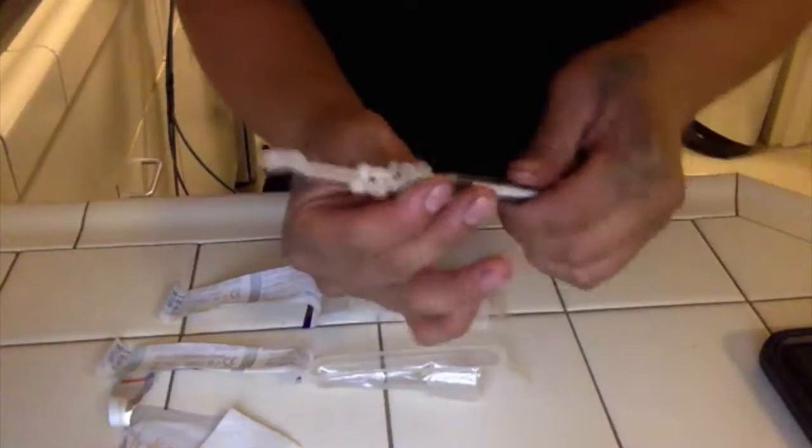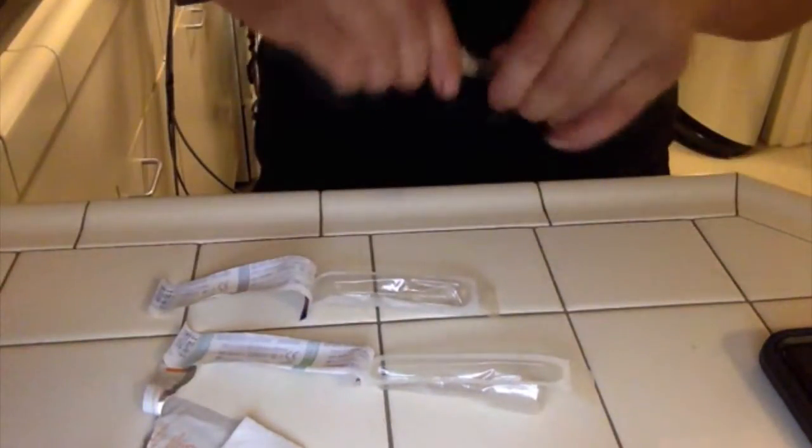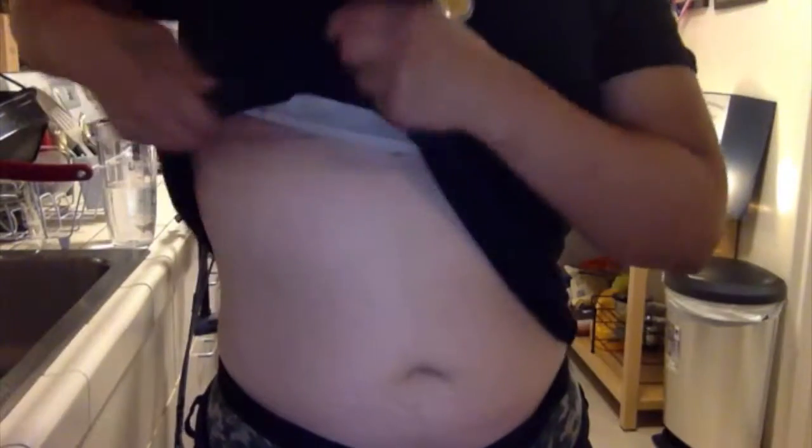I'm gonna take this and pop it like that so I'm not covering the needle, and just twist it off. Put it in the box here, screw this on, take that off, and then sterilize.